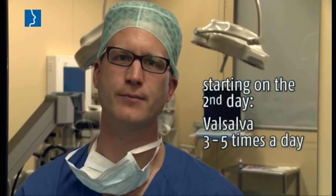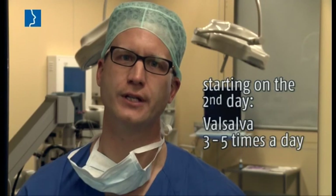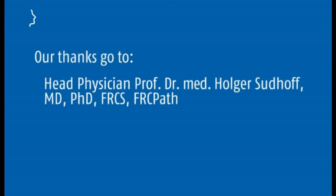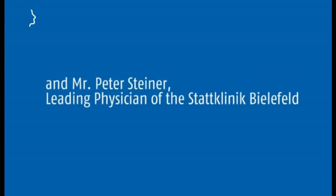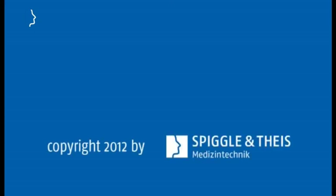In post-operative care, we recommend the Valsalva manoeuvre regularly, that is three to five times a day, starting on the second day after the operation. Control examinations should be performed six weeks, six months, and one year after dilatation.